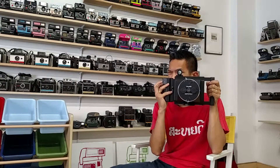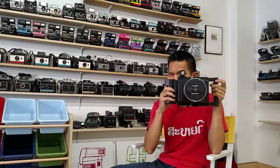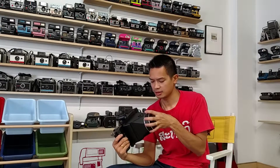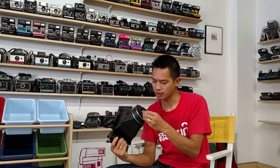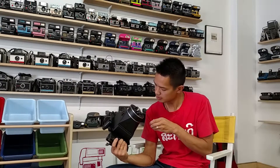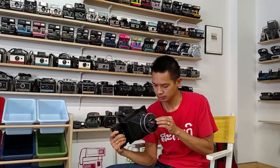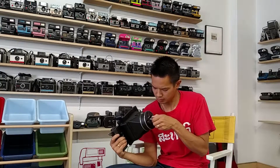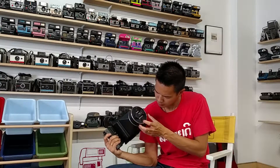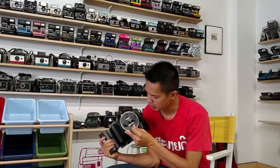It takes the 545 film holder. It's pretty rad. It's actually a lot lighter than I thought it would be. The lens seems pretty clean. So it has three shutter speeds: 100, 50, and 12. It's pretty cool.